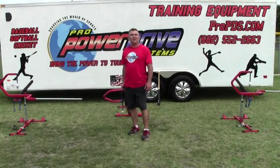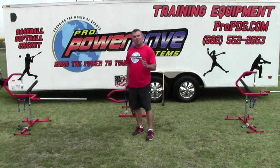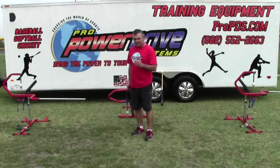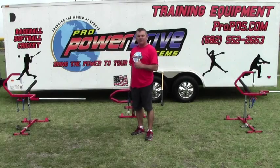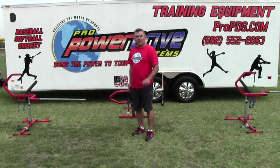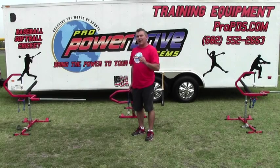This is Ted Vadreen with Pro Power Drive Systems. I'm coming here today to talk to you a little bit about our Pro Power Drive Swing Trainer tee. I want to explain some of the key elements that our pro guys use and some of the drills they do that's going to help you as a younger player. I know you may think they might be kind of elementary, but I guarantee if you do them, you will get better.